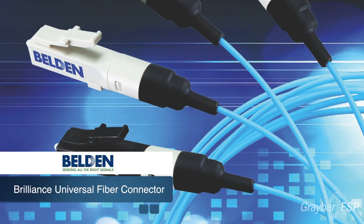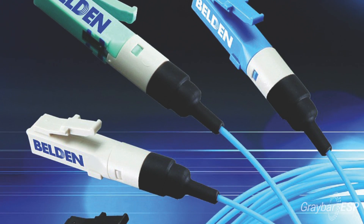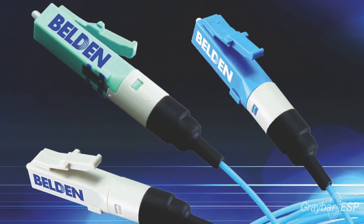What Belden has introduced is a Brilliance universal fiber connector. It has a toggle mechanism that allows the contractor to re-terminate that same connector up to five times, in an effort to make sure that the cleave is correct and that the performance of that connector meets the optical loss requirements of that channel.